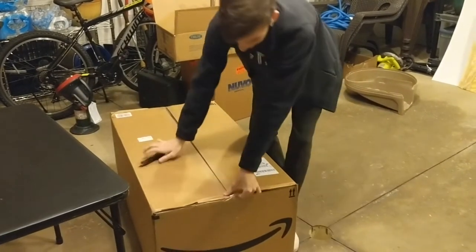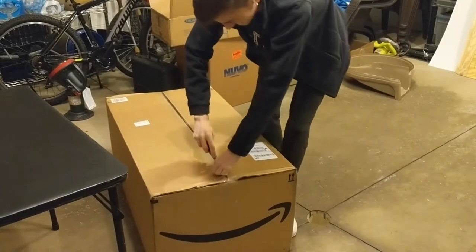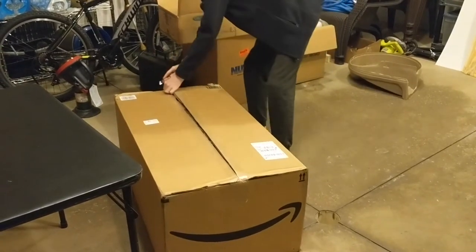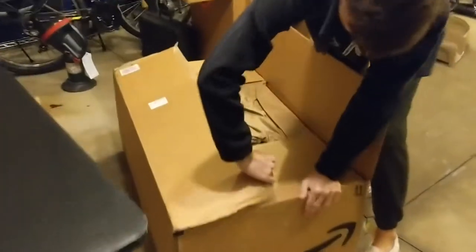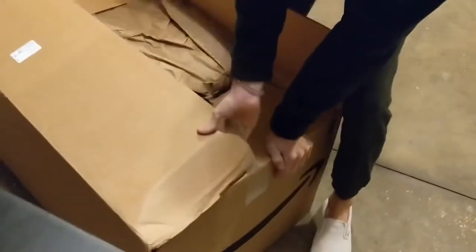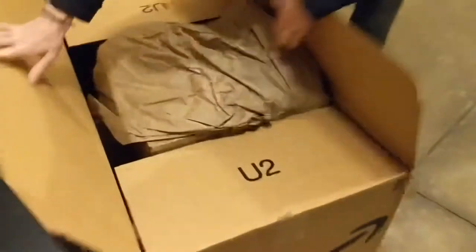Unboxing of what we think is the trifold mattress for the main bed — it's a surprise, we ordered all kinds of stuff so I'm not sure what exactly is coming in when. Oh boy, it's so strong — get it Ian, you can do it, get the rice plate. Oh my goodness. Oh, it's only the rice plate — okay, no, it's a cooler, it's not my mattress, this is my cooler.